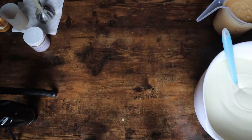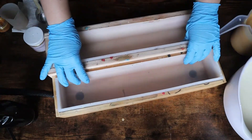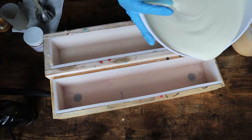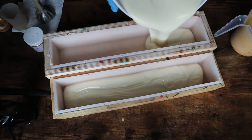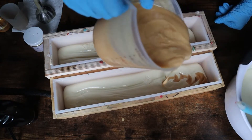The question I've been getting is how do you have so much time to work with your batter without it firming up and hardening? The three tips I have for you are: one, soap very cool.